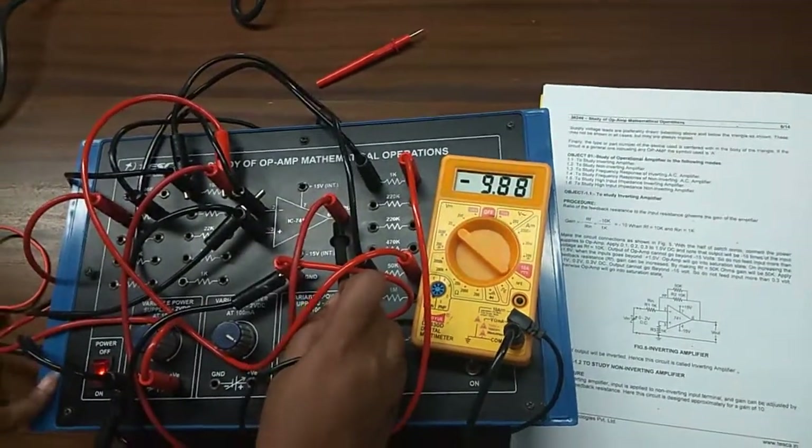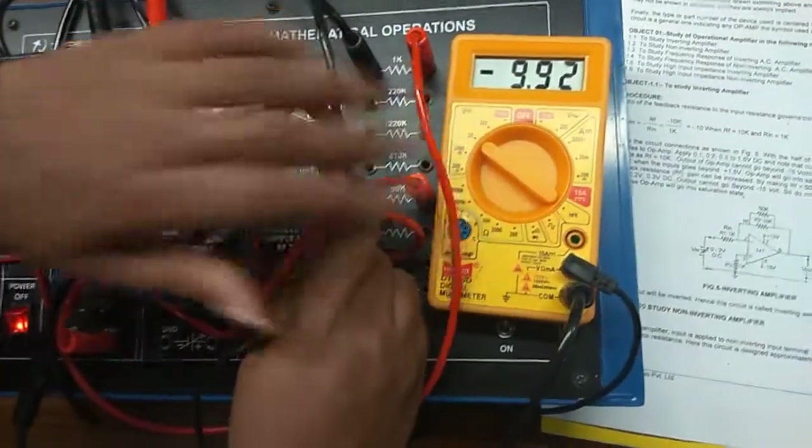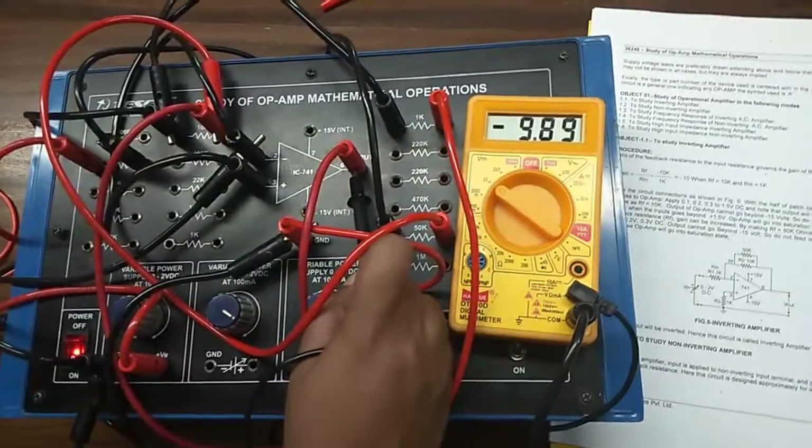This is the output — as this is an inverting amplifier, my output voltage is negative, and we can see the output is also amplified.